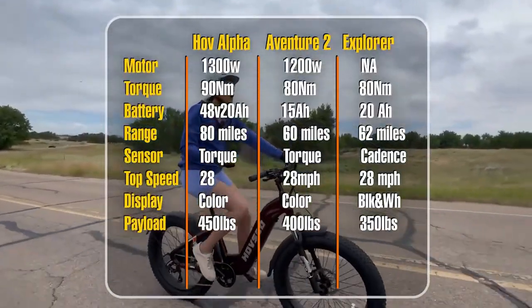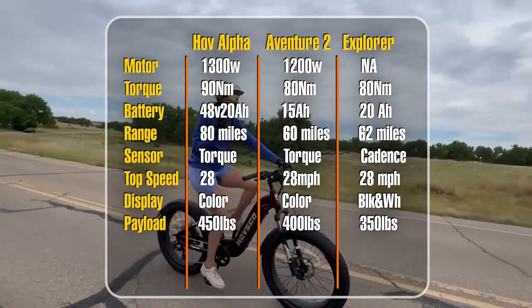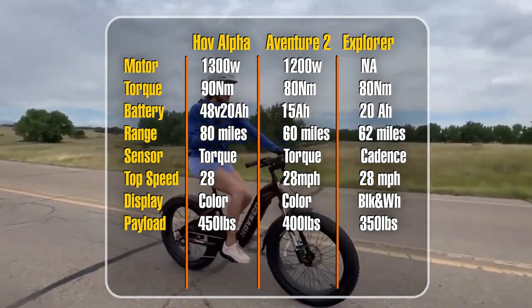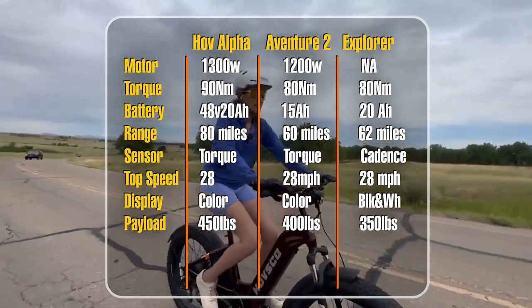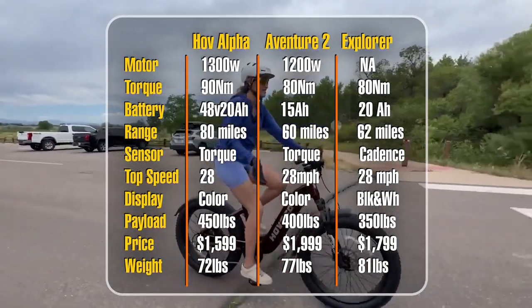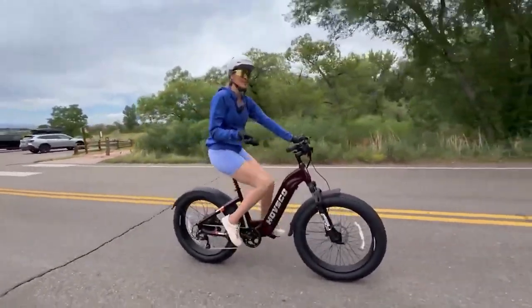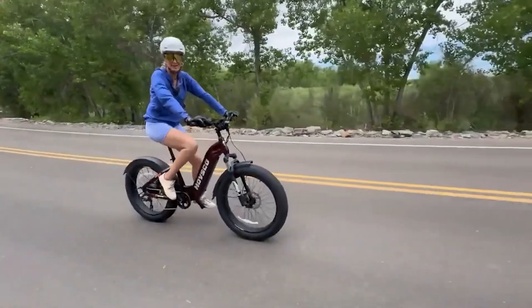The payload capacity on the Hub Alpha is an impressive 450 pounds, while on the Adventure 2 it's 400 pounds, and the Explorer is 350 pounds. As for weight, this bike — the Hub Alpha — is 72 pounds, the Adventure 2 is 77 pounds, and the Explorer is 81 pounds.